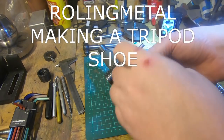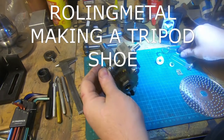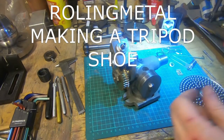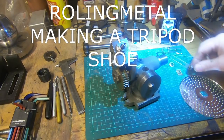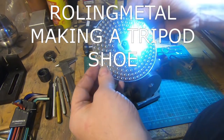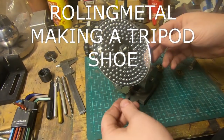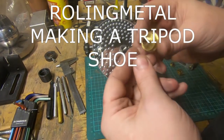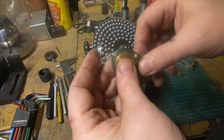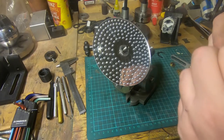Entry number four is from Rolling Metal — if you're searching for that, it's only got one L. He's entered last year and it's pretty impressive to see how far he's come; his channel's grown quite a lot. It's a really very good video — he's making a part for a video tripod. You buy a tripod at a thrift store and it's missing the plate off the top, and Rolling Metal's gone in and made the parts with very basic equipment. Good video, go check it out.